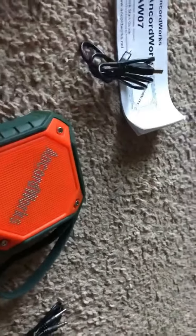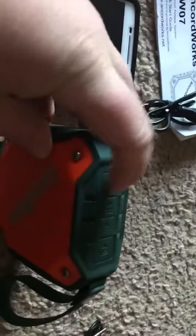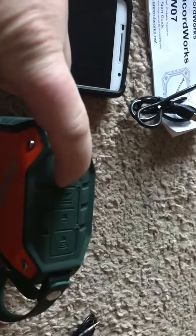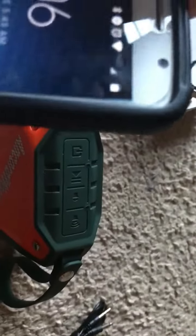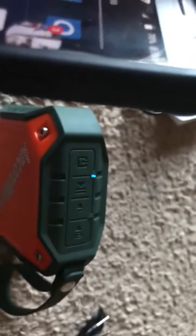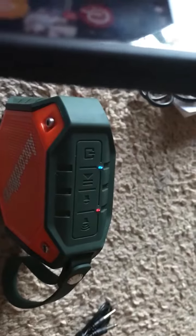Alright, give me a second here. I'm going to turn this on — turn this bad boy on. Hold that down. Powering on. Ready to pair. Paired. Alright, as you can hear, it is paired.